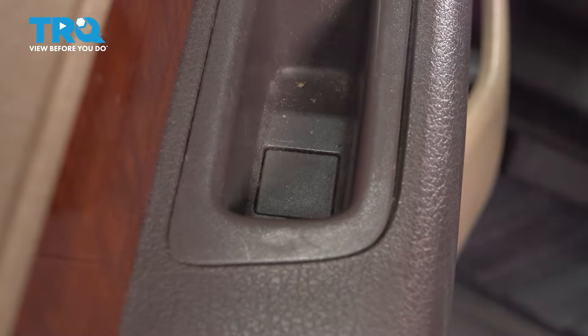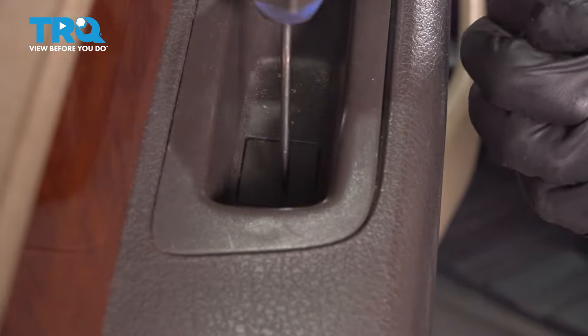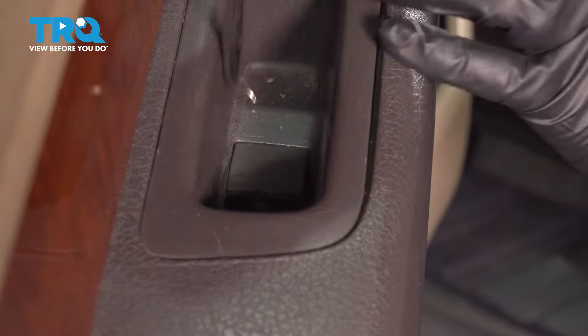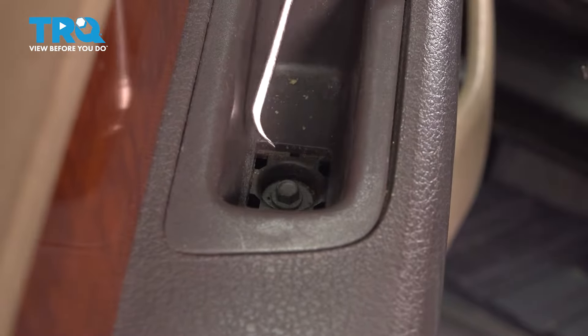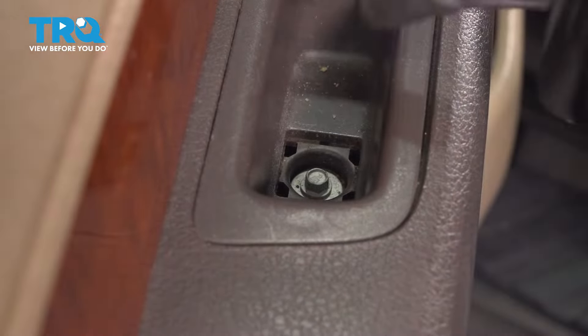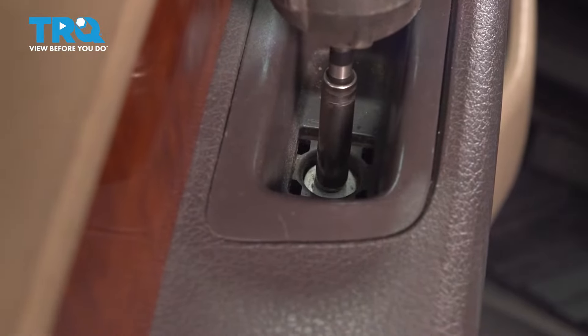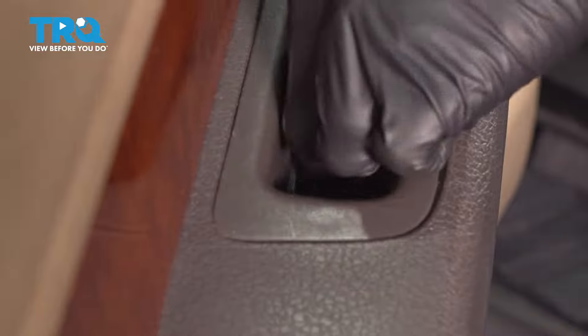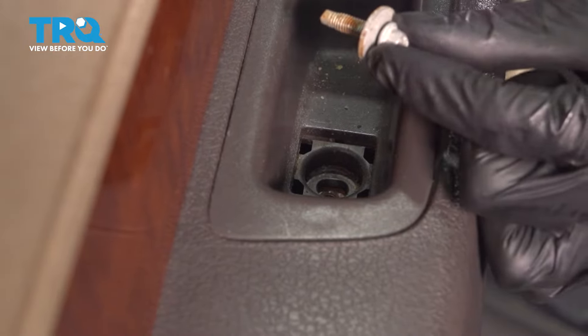Inside the grab handle, you'll notice a little cap. Take a pick or a pocket screwdriver — whatever you have that'll get in here — and pry this up. Once you pry it up halfway, you can go to the other side and pry it up the rest of the way. This will expose another 8mm bolt. Remove that as well and pull it out of there. It's not the same as the other one, so make sure you don't mix them up.